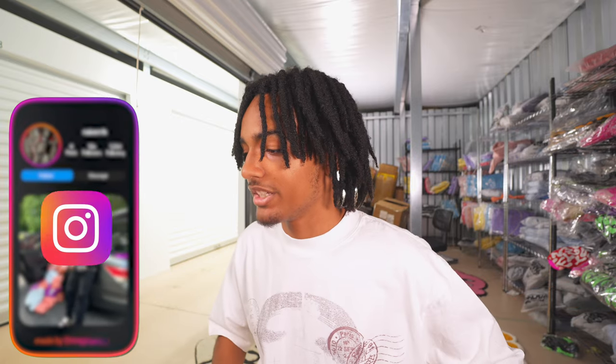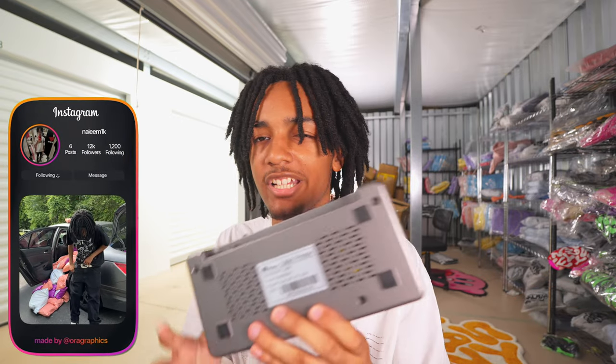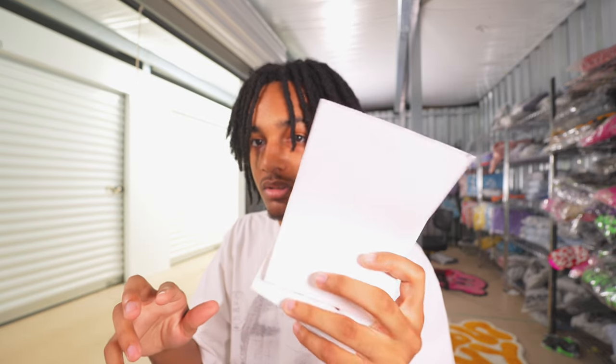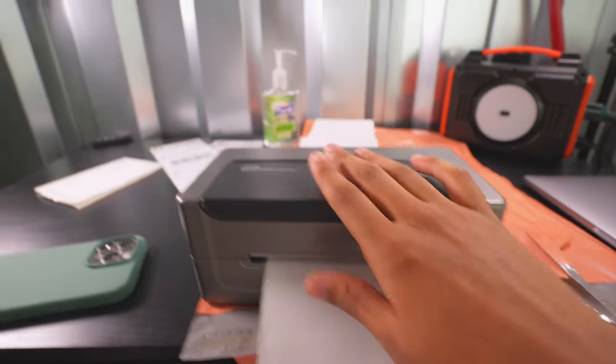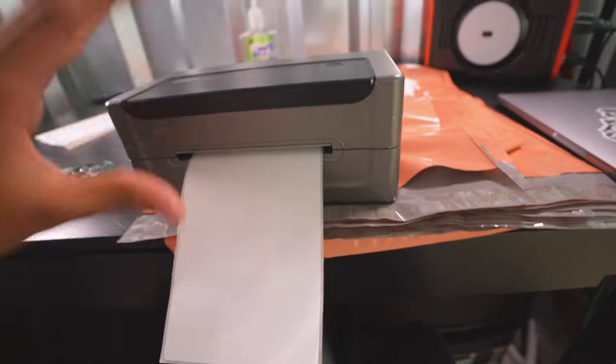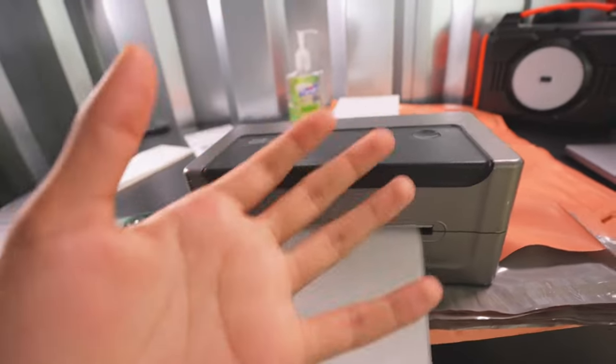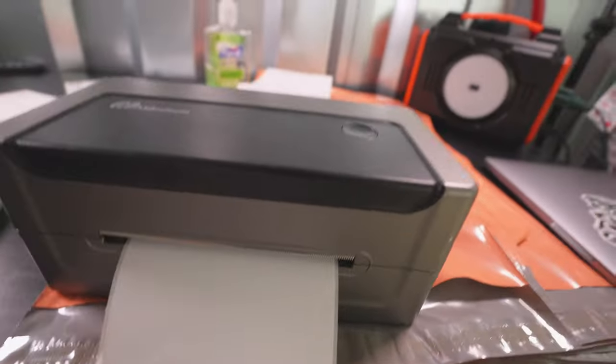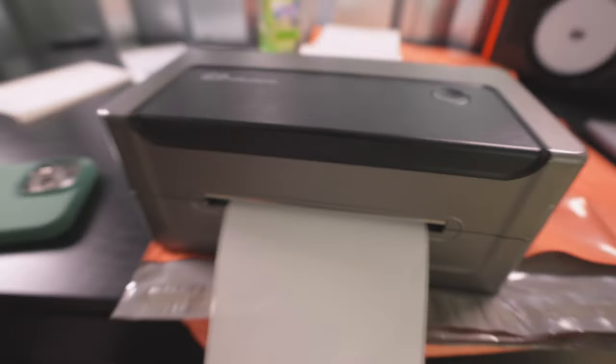Then just press print and it's gonna ship. Depending on the printer you order, it may come with labels, but you're probably going to need to buy separate labels regardless. Once you turn it on it should automatically set up. I'll put up a video of me doing it from before. I'm gonna put the link to the label printer I use in the description since a lot of people ask — though they're all really the same thing, they all do the same thing.